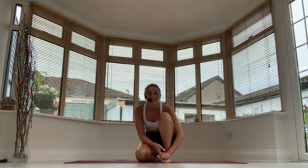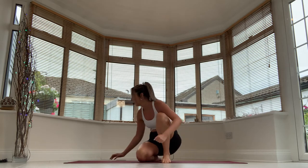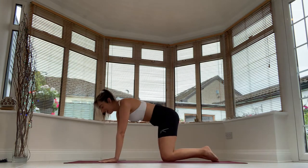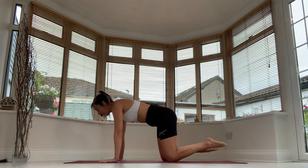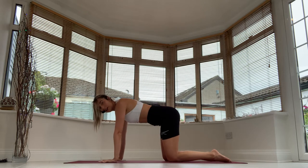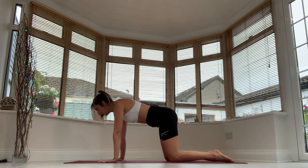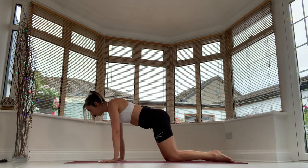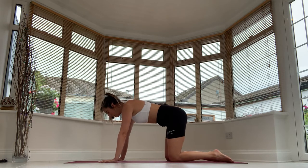We're going to start on all fours, so let's get going. We're going to go straight in. We're going to spread the fingers, make sure the knees are hip distance apart and draw the knee in. We're just going to take a little walk forward and a little walk back — just get a little bit of momentum and weight into the hands.